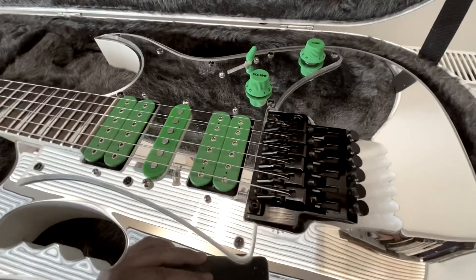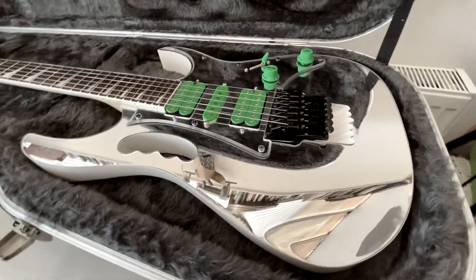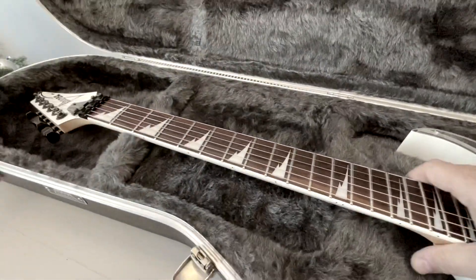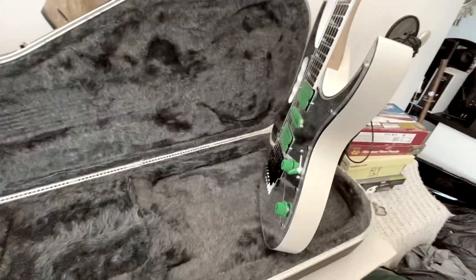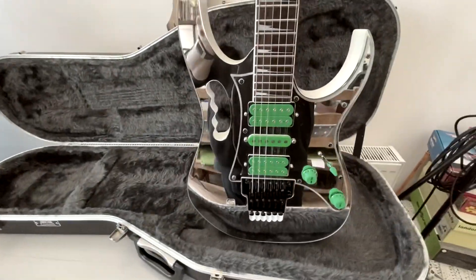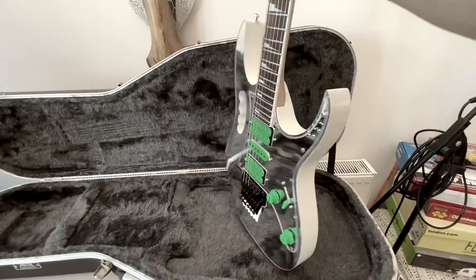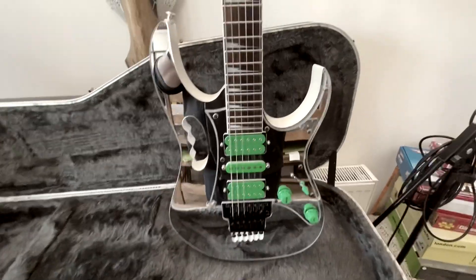I haven't really used the guitar in anger — I've never played it on stage. It wasn't that long before lockdown happened that I acquired it. It was almost an impulse buy in a way, because I just saw it on Facebook Marketplace — the guy was selling it and I thought, yeah, wow, I don't see stuff like that come up every day. So I grabbed it.